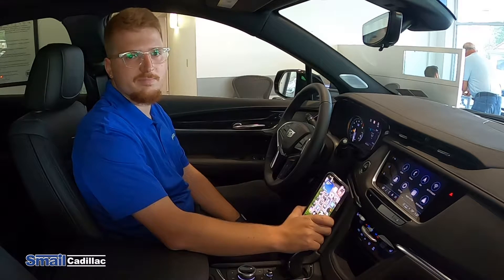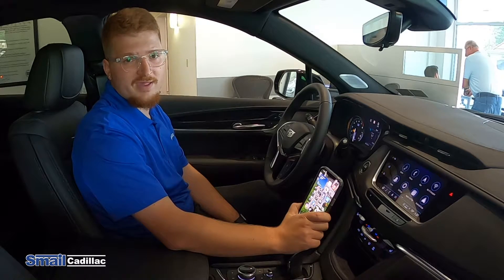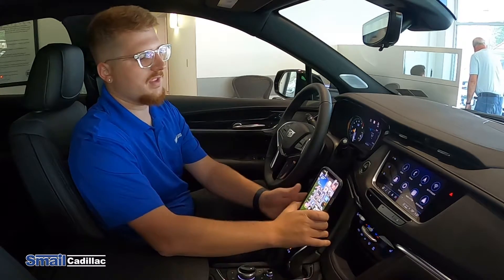Hi guys, my name is Nick Hodgkiss and I'm a product specialist here at Shell Cadillac. Today I wanted to show you how to connect your Apple device via Apple CarPlay in your Cadillac vehicle.